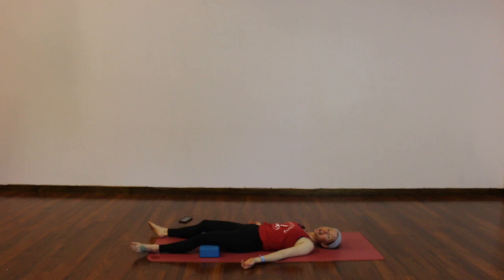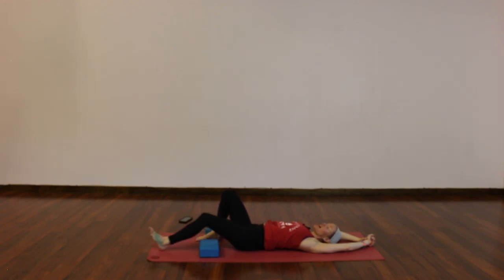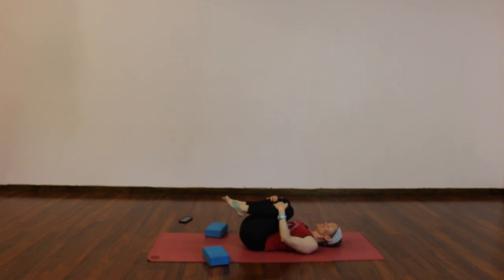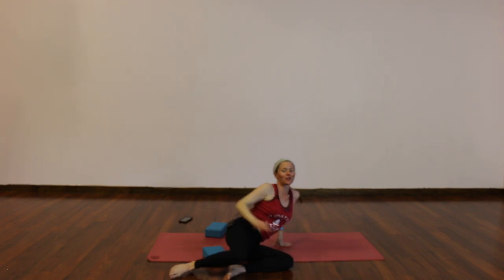You are always welcome to hang out here as long as you like. When you feel ready to move on, start with a deeper breath, and then some little movements — wiggles, stretches — however you like to wake up your physical body. Hug your knees into your chest and turn to one side. Keep your eyes closed as you gently press yourself up to a comfortable seated position.